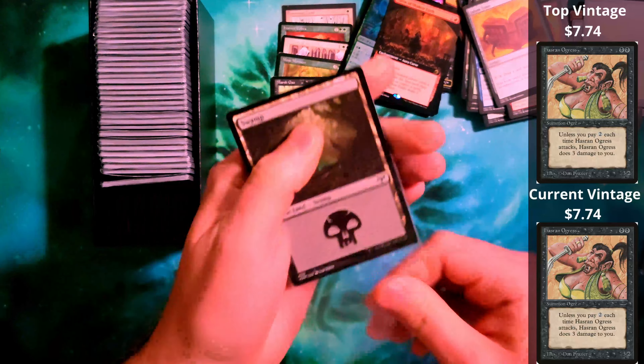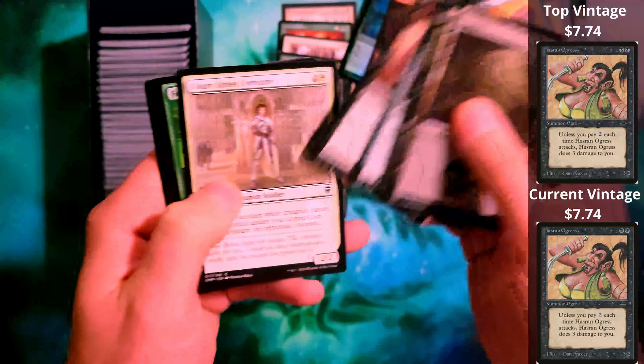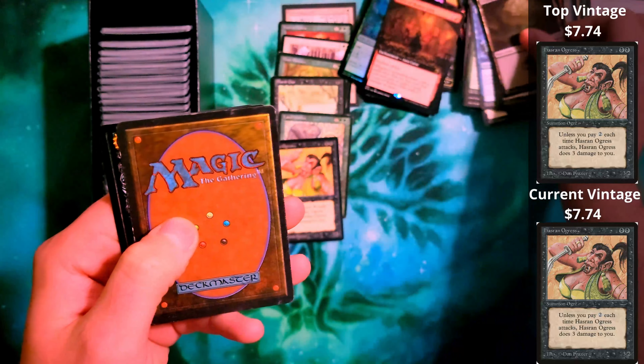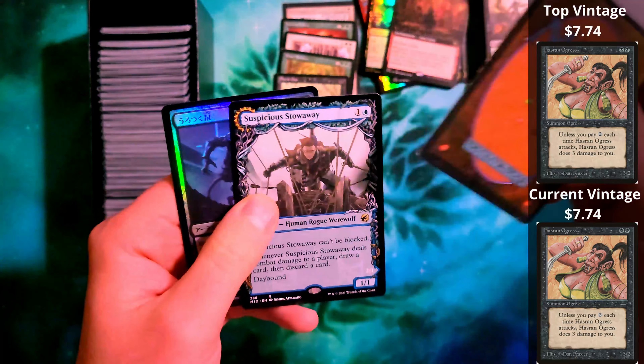I have this box and then I have another one that I haven't had a chance to go through, but I also didn't want to make this a 55-minute video. Looks like there are also some Kamigawa in there. We've got Land Leeches from The Dark, also in a light play condition.